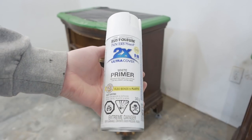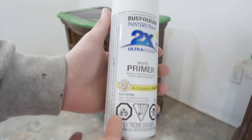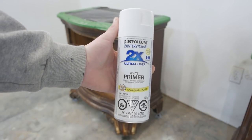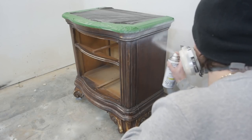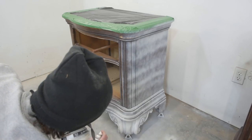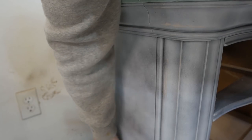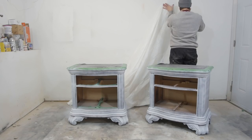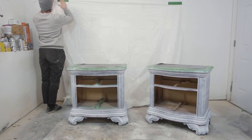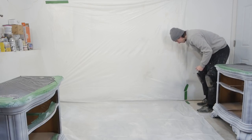Here is the primer I'm using — it's Rust-Oleum's white primer. We're going to do a quick coat. After letting the primer dry, I do some light sanding with a 220 grit sanding sponge. I like to get started painting in a clean area, so I'm throwing up a white drop cloth I got at the dollar store and throwing the nightstands back in place.